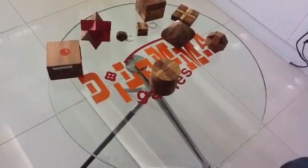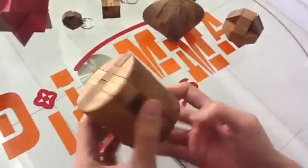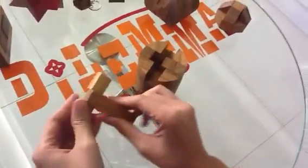Hello, this is Anne from Dilemma Games, the factory of wooden and metal brain teasers. I am looking at an interlocking puzzle called Round Diamond. It is made of 12 pieces.